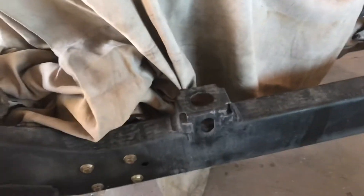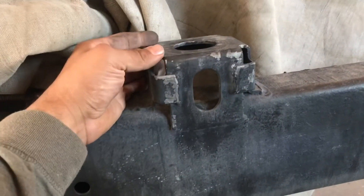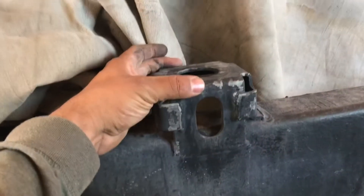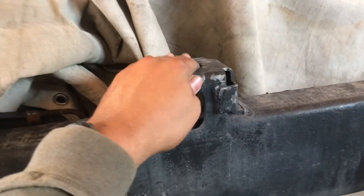The only thing left to do is make a spacer for the driver's side. I'm actually going to weld it directly on here — I'll make the spacer first, then come back over and weld it onto the mounts. Let me go ahead and get started.